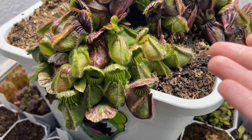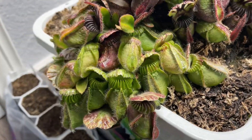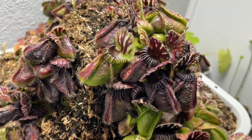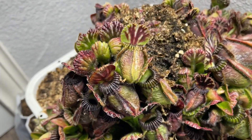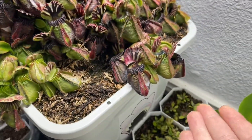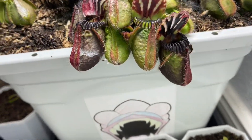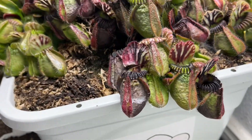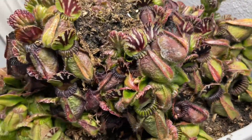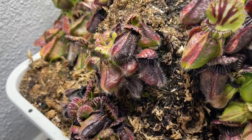Here we have the Agnus clone, and right above it is either a vigorous or a typical plant. Here we have a Big Boy clone, and right above it is again either typical or vigorous. On the other side is the same Big Boy, and either typical or vigorous on the top.